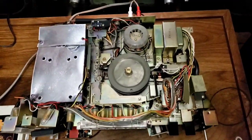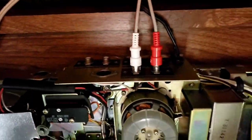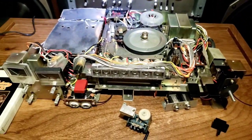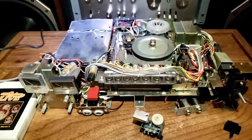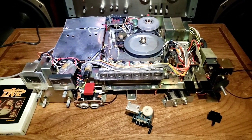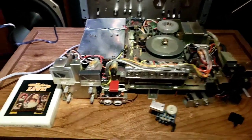Starting backwards with it taken apart, do some basic cleaning, clean the heads. Putting this up for sale, so if someone wants to further do the refurbishment of it, by all means, more power to them. But it's a good sound and good playing unit.